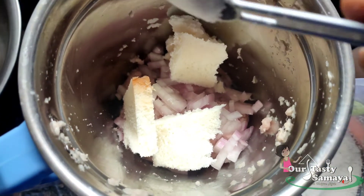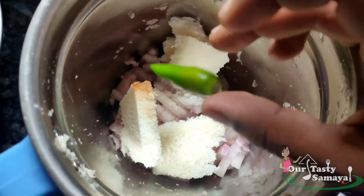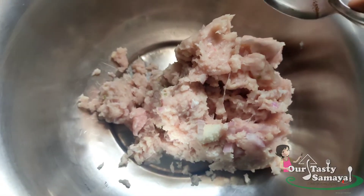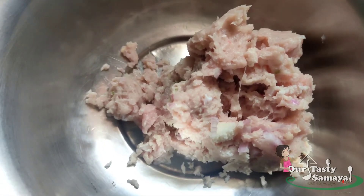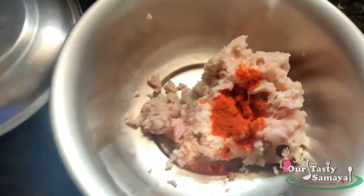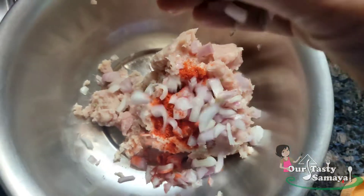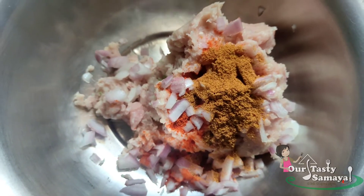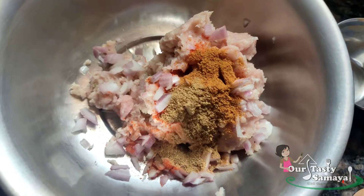Add one of the juice in the bowl, add one bread and one of the juice, add one cup of stir. Apply a pan and add 1 cup of temper. Add 1 cup of vinegar. 1 tablespoon of vinegar. 1 tablespoon of salt.